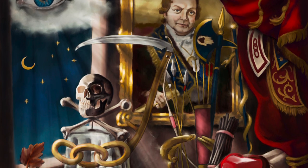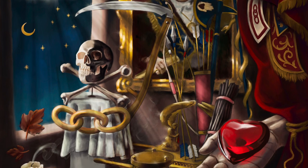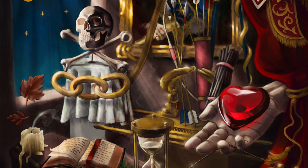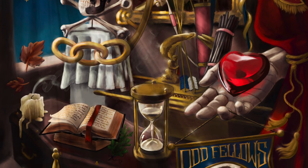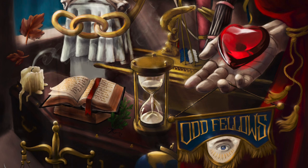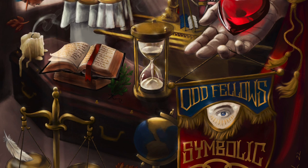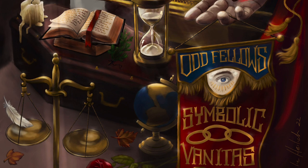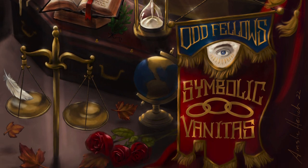Thank you very much for watching. I hope you enjoyed watching my process, and I'll definitely be making some more Odd Fellows paintings in this manner because it definitely seems like a niche I would enjoy filling. If you want to purchase copies of this, you can purchase it from my Zazzle store — I will have it linked in the description. And if you want to learn more about the Oddfellows, just shoot me a question. Have a good one.